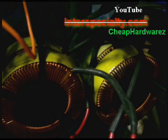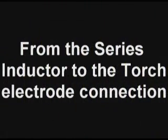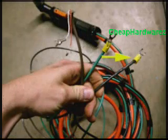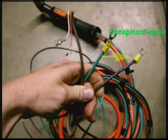The other connection goes through your inductor. In my case I have four of them that are all connected in series — there's only two connections, one in and one out. From the series inductor, it then connects to the torch electrode, which in this example we use the black wire. Your leads should look something like this; it'll connect here to the black wire, which then goes up your leads and connects to the electrode on your torch.